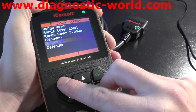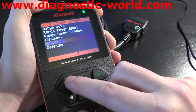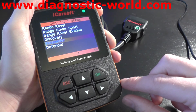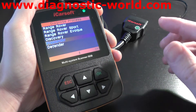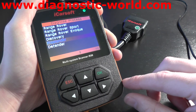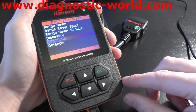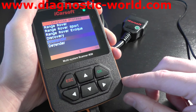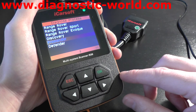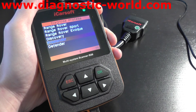So there it is, just a brief presentation on the iCarSoft i930 for the Land Rover vehicles. We will make another video for the Jaguar vehicles as well. You can click the link directly below this video and we'll take you to the item on our website where you can pick this kit up and find more information, pictures and videos as well. Thanks for watching this video.